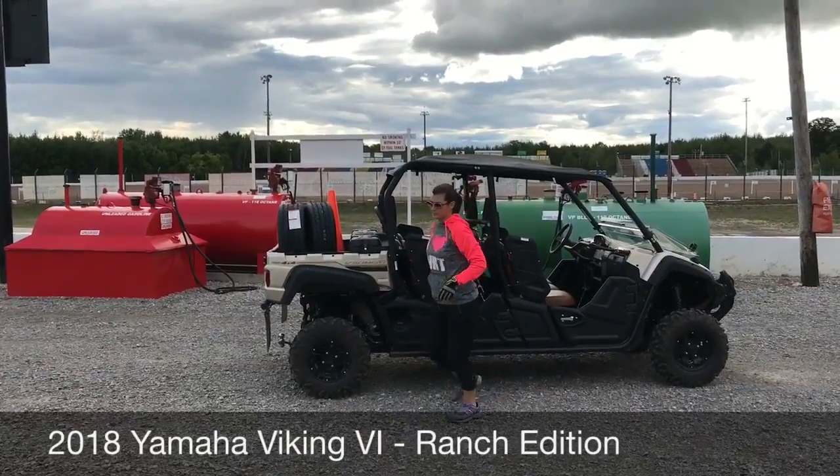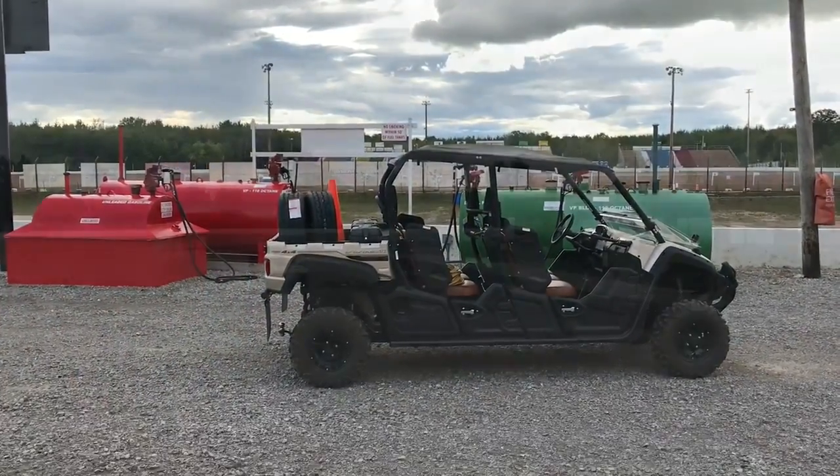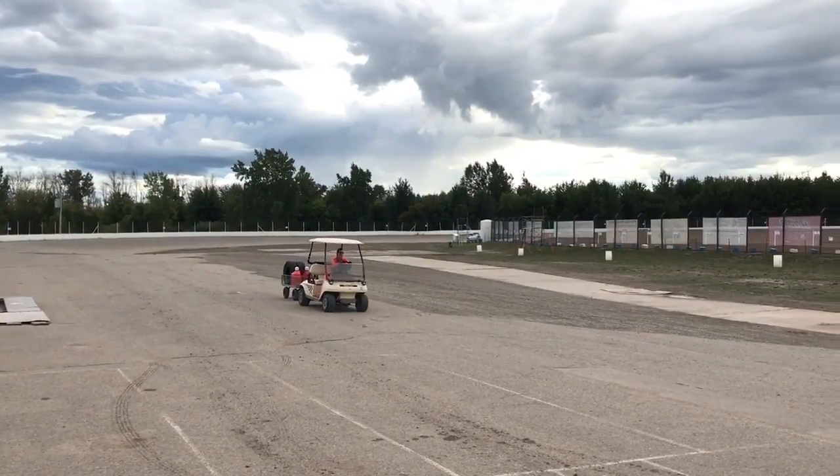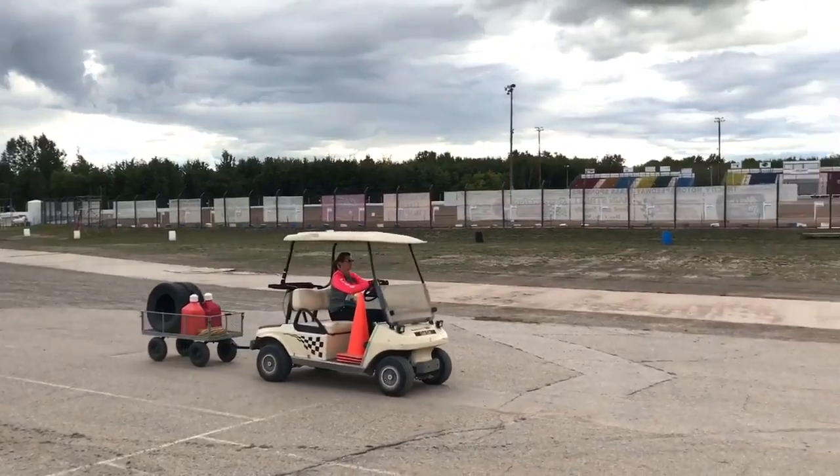We also want to be able to hit some trails with it without having to buy a separate machine. We are upgrading from the golf cart and wagon that we used to haul people and cargo with, but that was way too slow and had a limited hauling capacity.